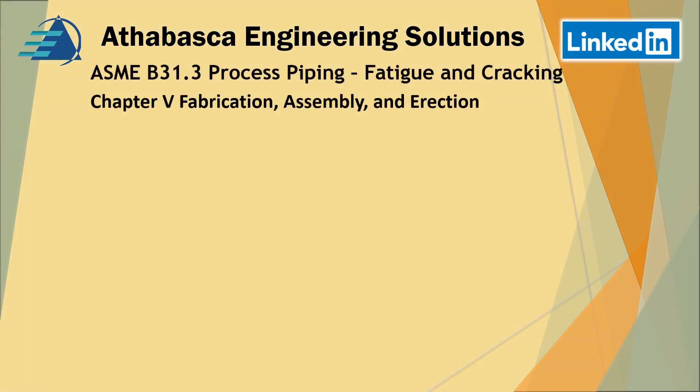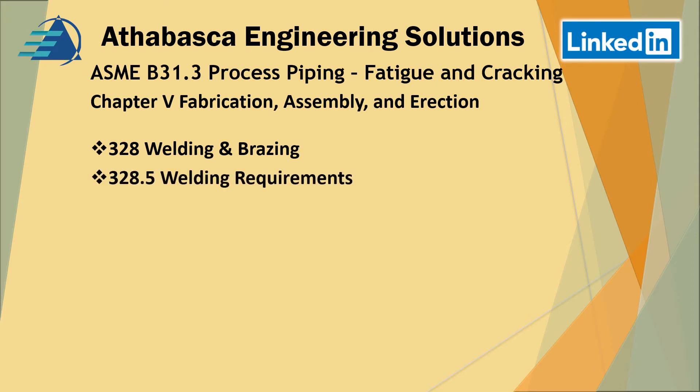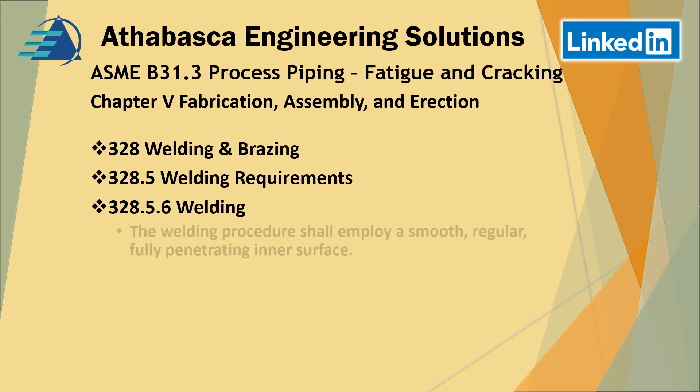Moving on to chapter five — fabrication, assembly, and erection. Welding and brazing section 328, specifically 328.5 welding requirements and 328.5.6 welding. The welding procedures shall employ smooth and regular full penetrating welds to the inner surface. They want to see welds ground if you have concerns about fatigue, and they must ensure full penetration so that there are no stress concentrations.